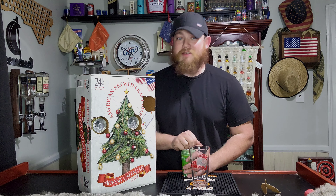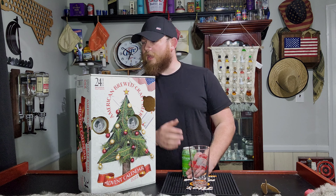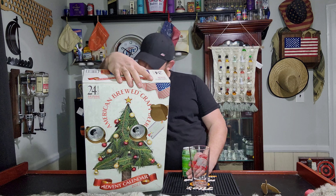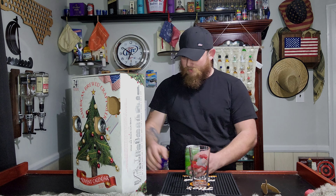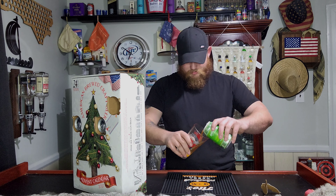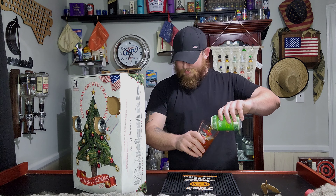Yesterday we had the American Pale Ale, and then the day before that we had the American Wheat Ale. So let's find this one on the back here — the West Coast India Pale Ale — and see what it says.